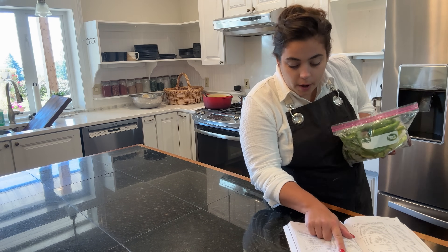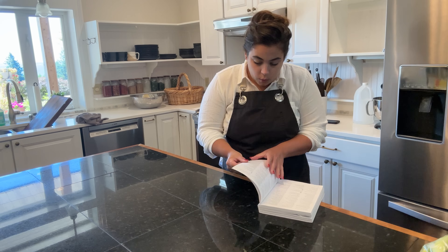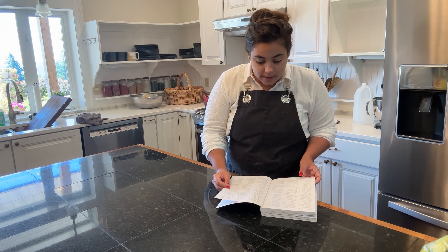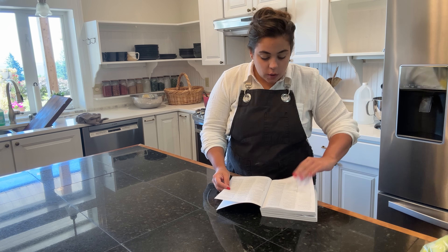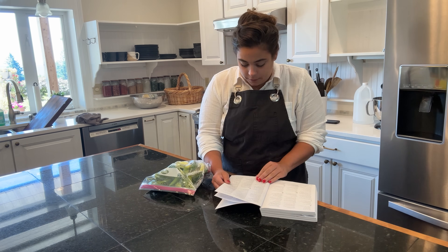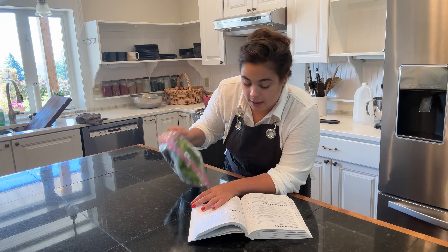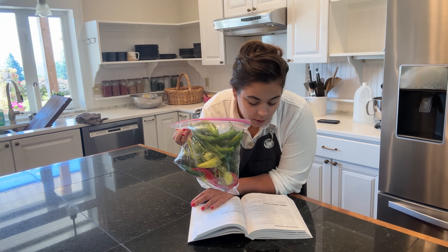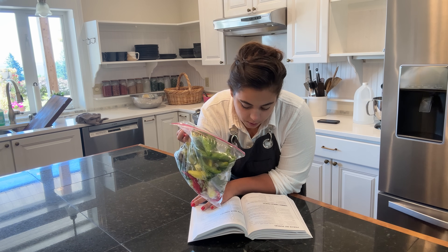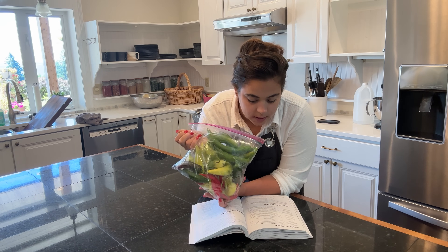Because I doubled this brine recipe, what I'm doing now is looking in this cookbook for a pickled pepper recipe so that I know what canning time I need to process my banana peppers for. I'm going to do the pickled hot pepper recipe because I have banana peppers and hot peppers in here, and this recipe doesn't call for sugar - it's just vinegar and water. But maybe I do want to use that brine because I want some sweetness to this.